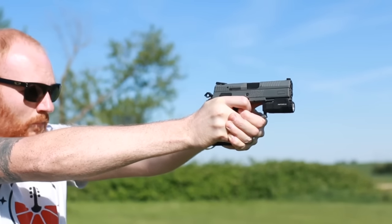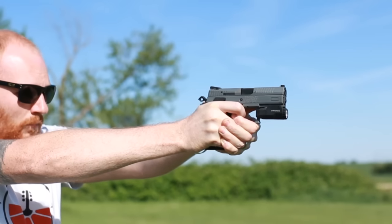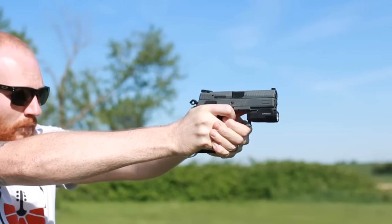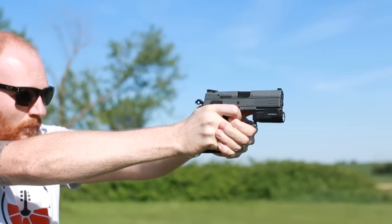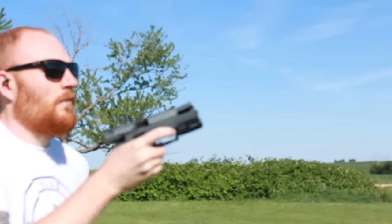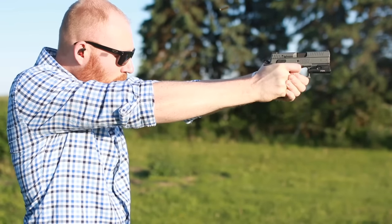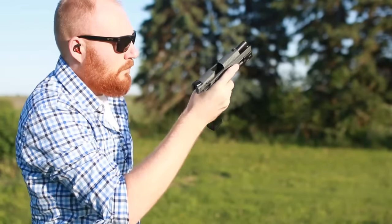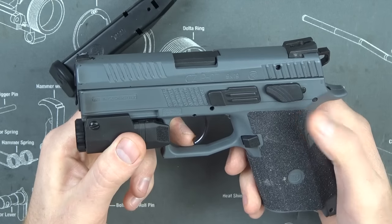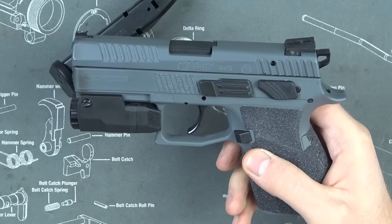Another thing I did was put in the Cajun Gun Works Pro Kit. Normally I'm a CZ Custom guy — I've got a lot of CZ Custom products — but I figured I'd try Cajun Gun Works. I heard about this trigger from Steve Fisher from Sentinel Concepts; he was talking about his PO7, so I figured how bad could it be if Steve Fisher's running it. I've been extremely impressed. I bought the kit myself — if you're not very experienced with gunsmithing, I'd recommend sending your gun in to them.